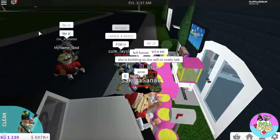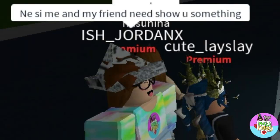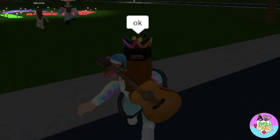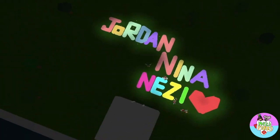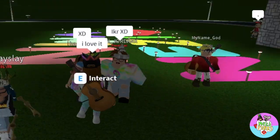Hi guys! Hi Nessie! Nessie, me and my friend need to show you something. Nessie, Nessie — aww, you guys are so sweet! This is so cute! Thank you so much, I love it!